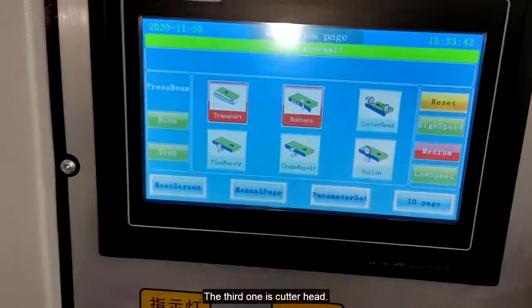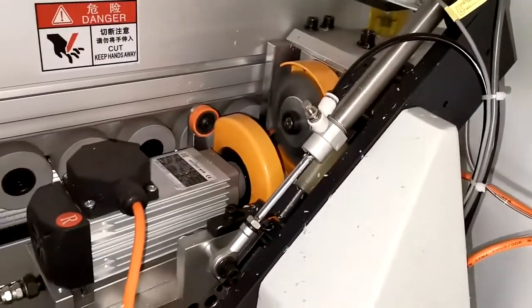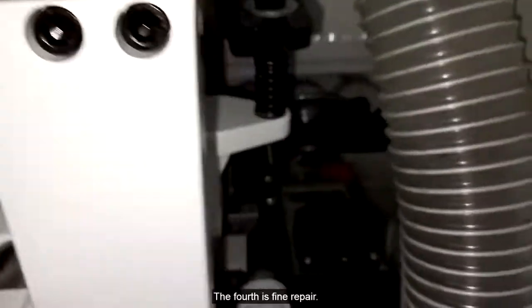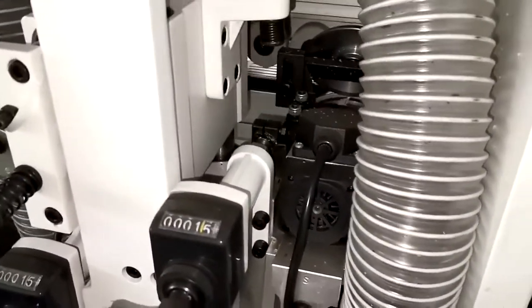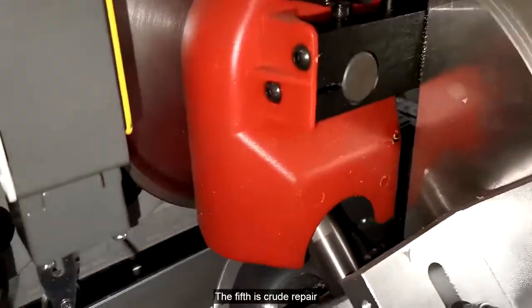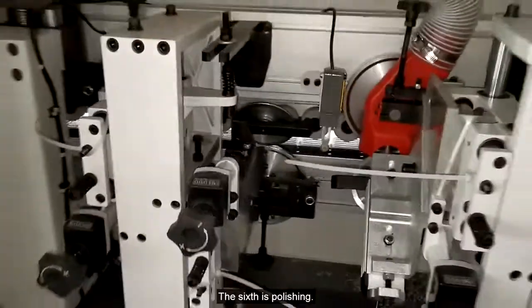The third one is the cutter head. The fourth is fine repair. The fifth is crude repair. The sixth is polishing.